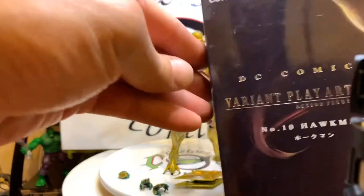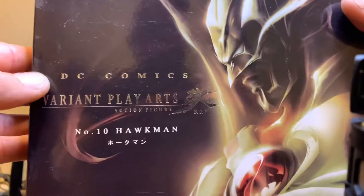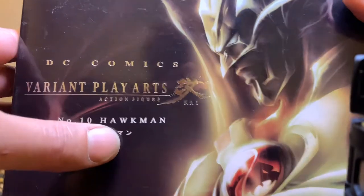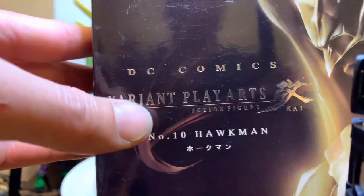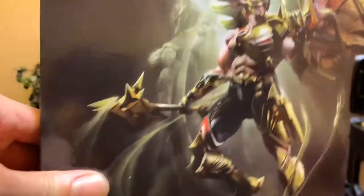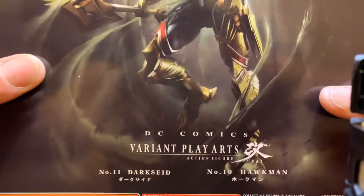This is the box — DC Comments variant Playoffs Car. This is number 10, Hawkman, in the line. He made a lot of variants in the DC line.